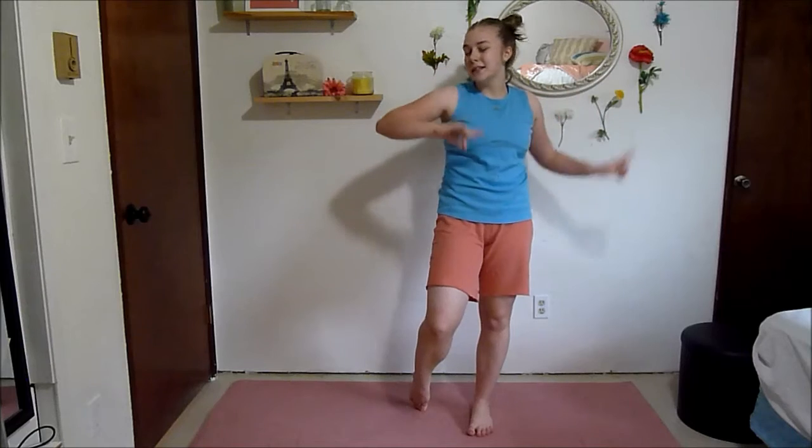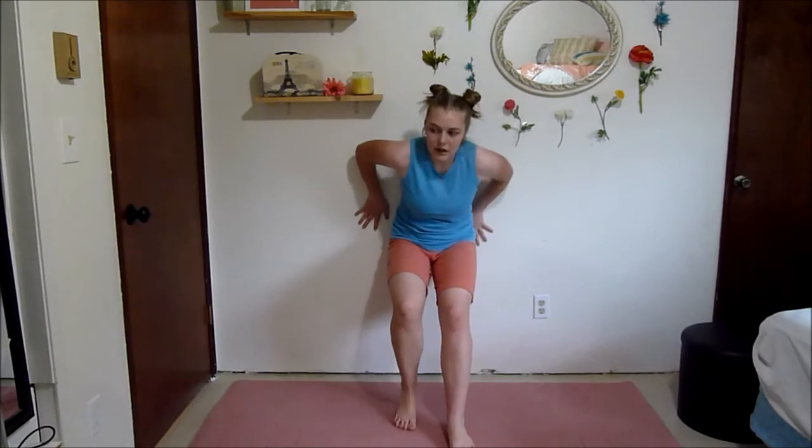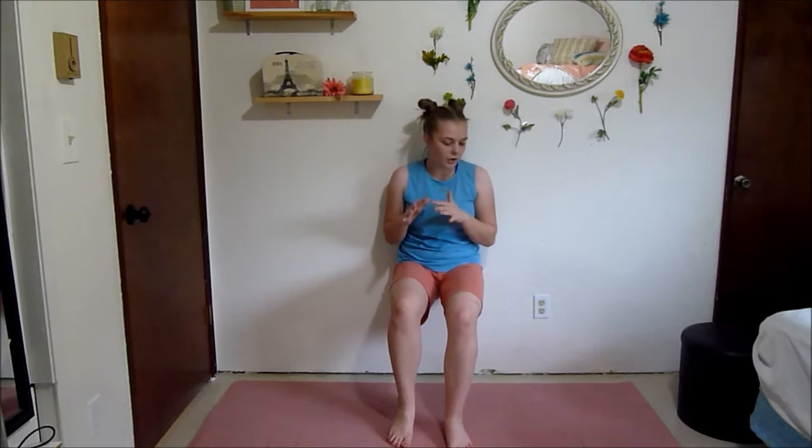This next one is going to be challenging but I think you can do it. We've got a one-legged wall sit. I'm going to be doing an assisted one-legged wall sit. I want you to have one supported leg; the other one you're on your toes. If you want to make it more challenging, extend that leg out. If you want to make it easier, do a regular wall sit. Being on your toes makes it just a little bit harder than a regular wall sit, but you're still pushing yourself.